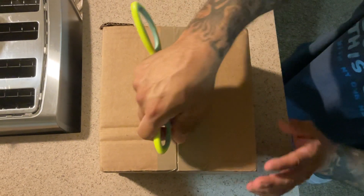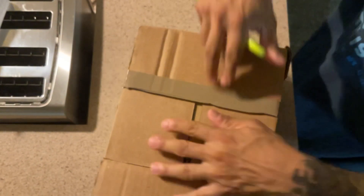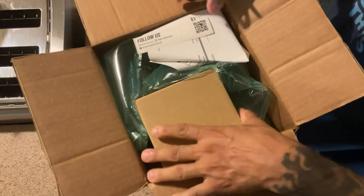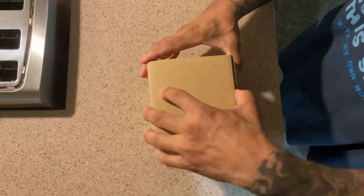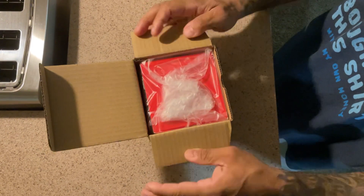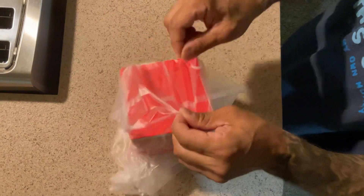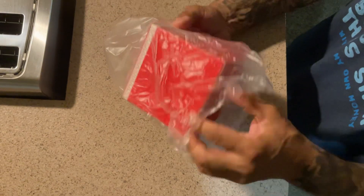Hello folks, this is an unboxing — hopefully it's not a bomb! I've been waiting for this for about a couple of weeks now. This should be the Super Mario Brothers G-Shock Square DW-5600 SMB4. If not, then the video will end and I'm dead because it'll be a bomb.